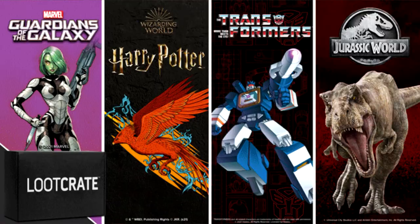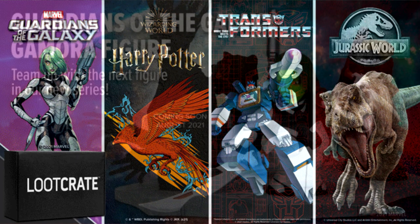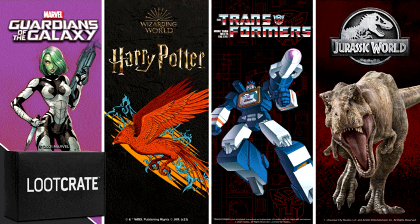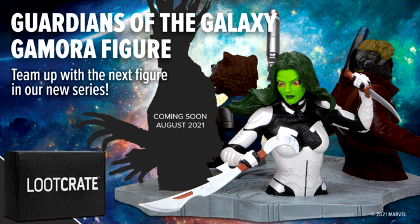They've sent us all four. These are adult collect and build statues from Guardians of the Galaxy. The Guardians of the Galaxy figure set concludes with August's Defend and Protect Loot Crate — defend your pop culture collection from thieves, scalpers and scammers with the newest Defend and Protect themed Loot Crate.